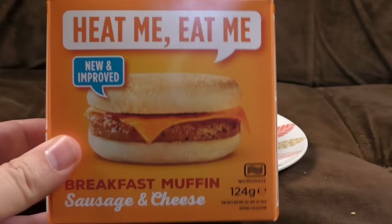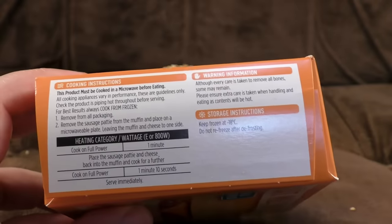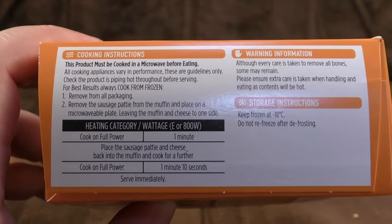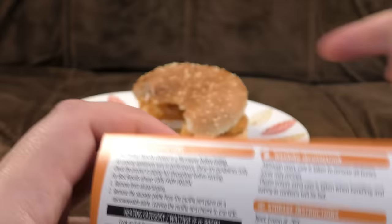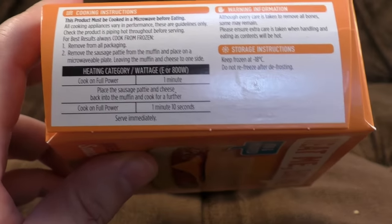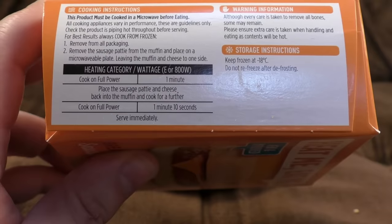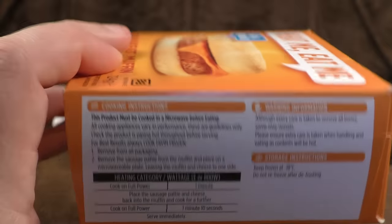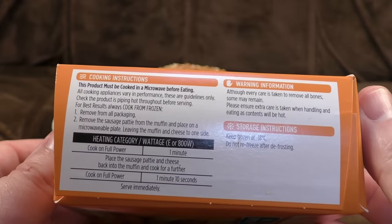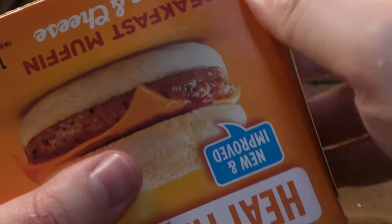Heat Me Eat Me — God, I hate that name. New and improved! Ooh, breakfast muffins, sausage and cheese. The products must be cooked in a microwave before eating. My microwave is 900 watts so you always have to reduce the time a bit — though I kind of forgot and I'm glad I didn't because I ended up frozen in the middle anyway. Cook on full power for one minute, place the sausage patty and cheese back into the muffin and cook for a further period. I'm going to toast the muffin on this one — damn your instructions. It doesn't mention sauce, but I feel like there has to be some ketchup on that, though I feel I shouldn't add it if it isn't in the box.